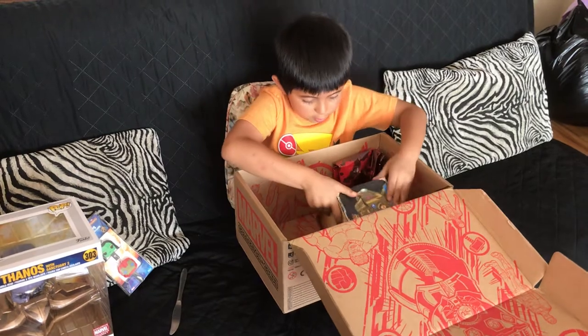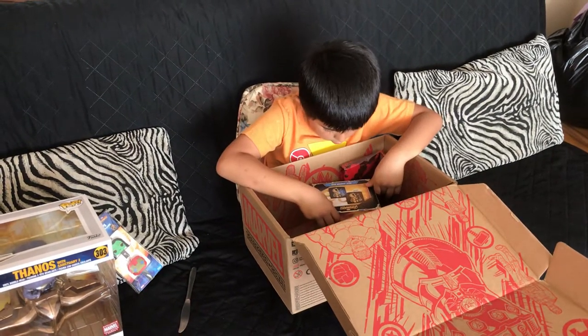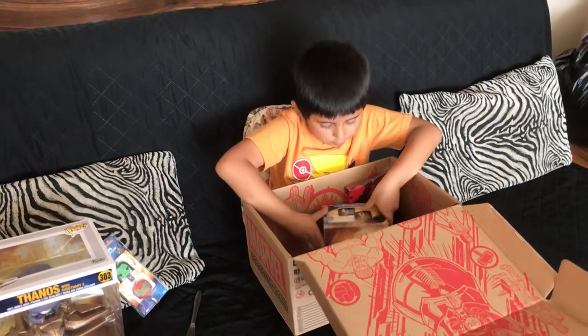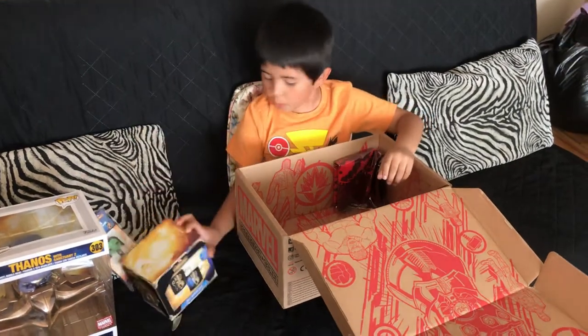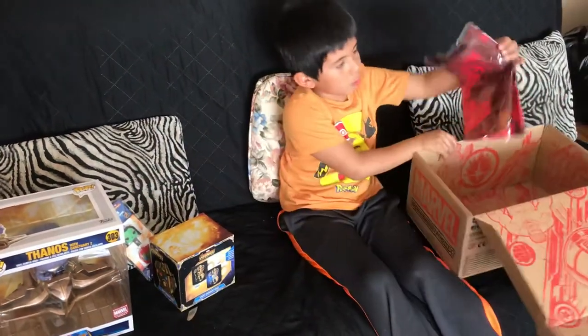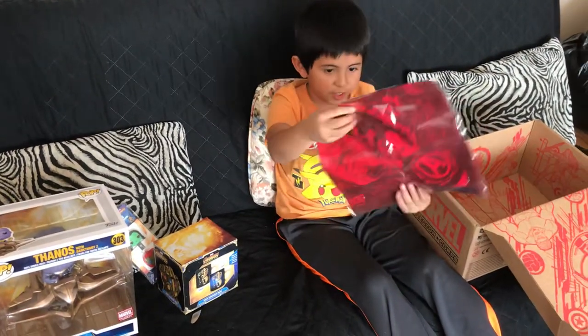And here are some cards — I don't know what these are — from Infinity War. And it also comes with a t-shirt.